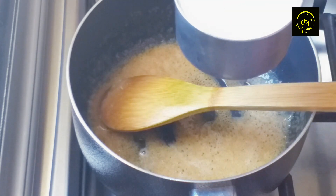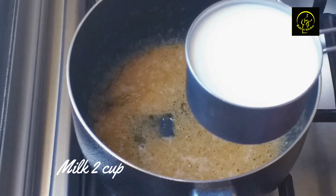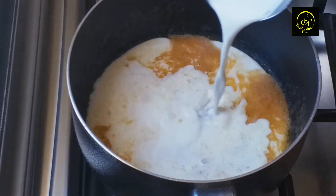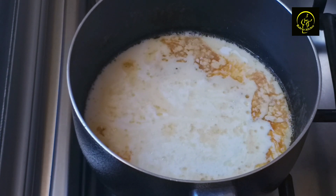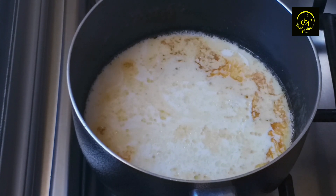First, we will put 2 cups of water on the top. At the time, we will put a little bit of water on the top. If you put a sauce on top, we will mix the sauce in. We will mix a sauce on the top.